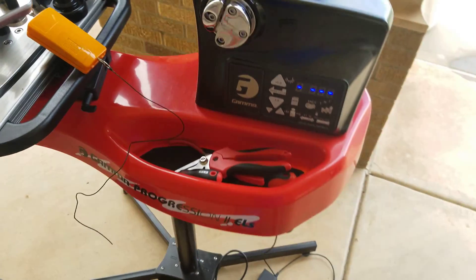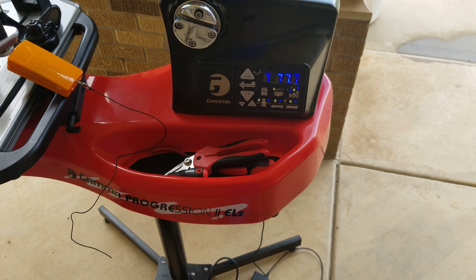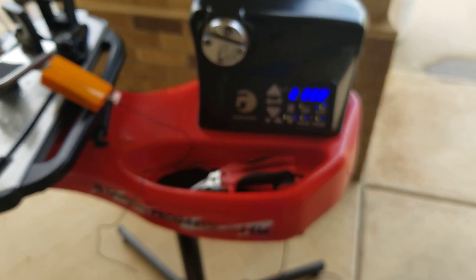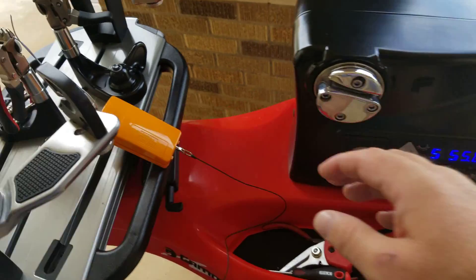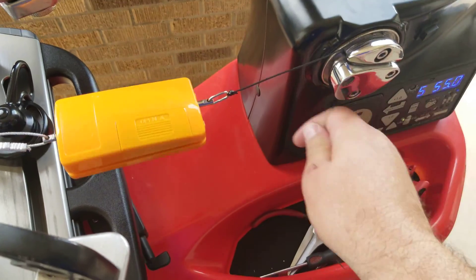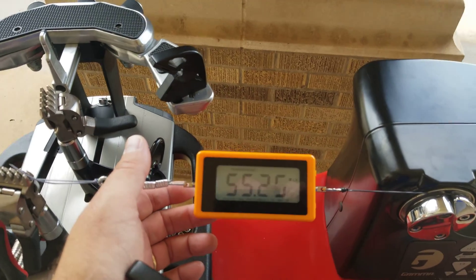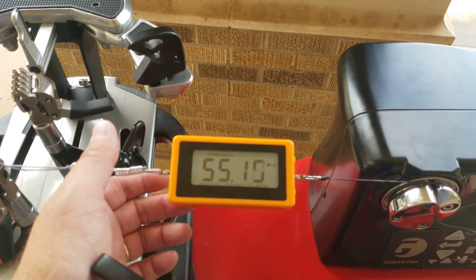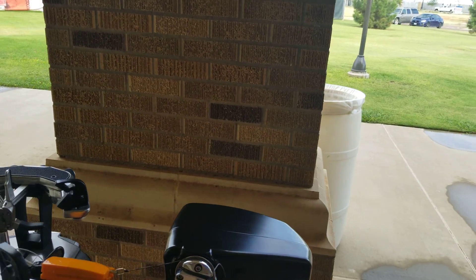Turn it back on — this time it'll run down through all the numbers. It's on 55, so let's pull it and see what it does. I'm gonna say that's pretty good, one tenth over. And that is how you calibrate a Progression.